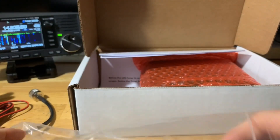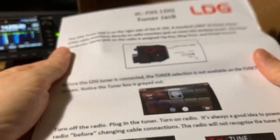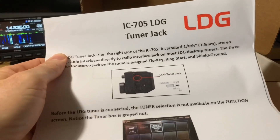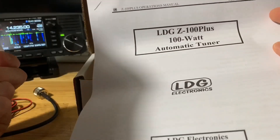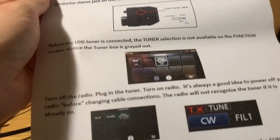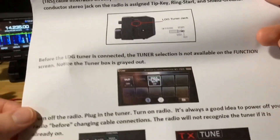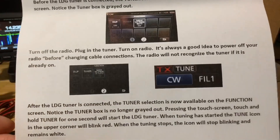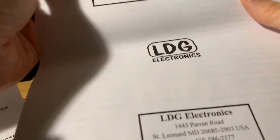You also have the antenna tuner interface cable for the IC705. Let's see what else is in the box — you've got the tuner itself. And you have a manual showing you how to do everything. There's also a separate paper specifically for the 705. And then the little manual for the Z100 Plus.